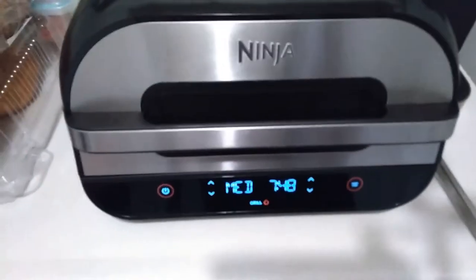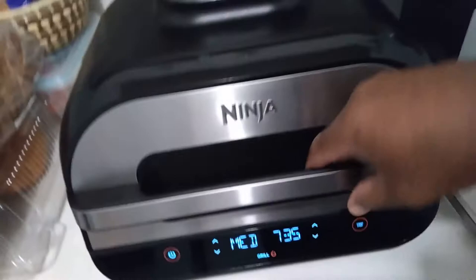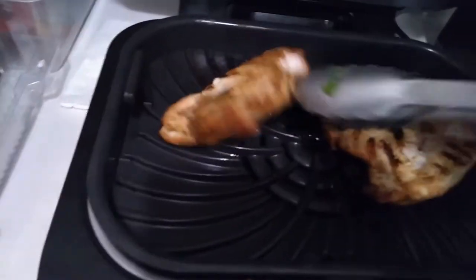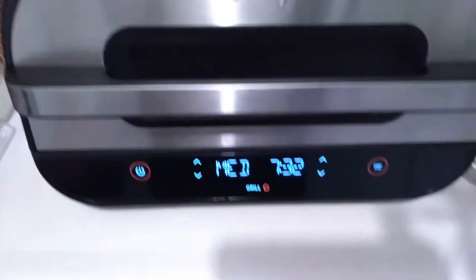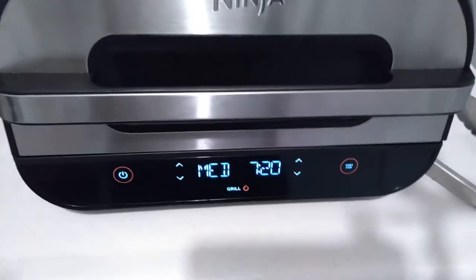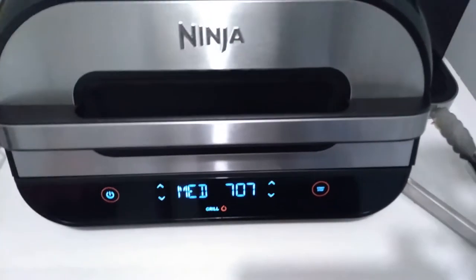One of the cool things about this machine is that around the midway point when you're doing a grill, it generally gives you a little beep and says 'Turn.' So we are going to do that. This is what it looks like around the midway point — we'll give it a quick little flip. These are nice and pretty much grilled on that side. We are cooking without grease, because as I said I have been losing quite a bit of weight due to the reduced fat content from cooking in the Ninja Foodi.